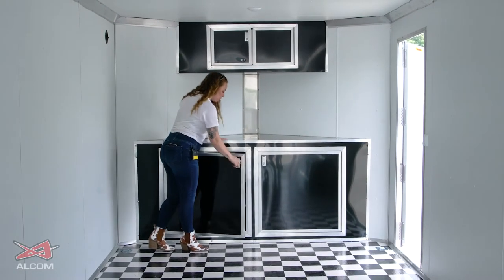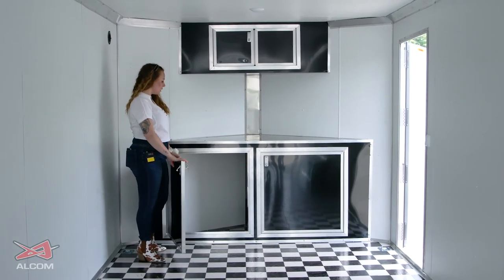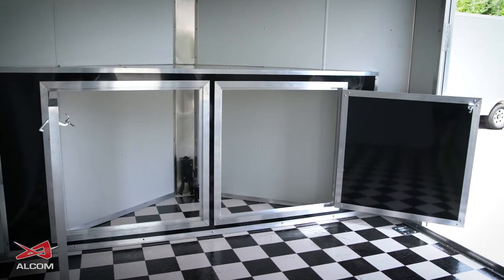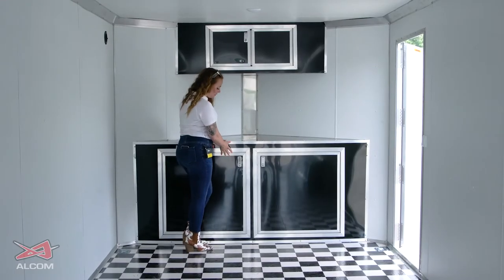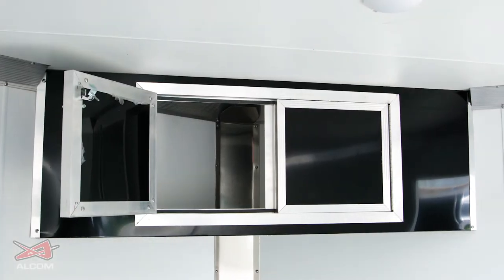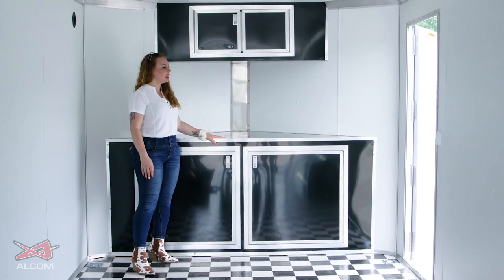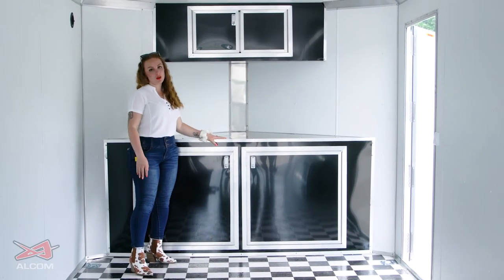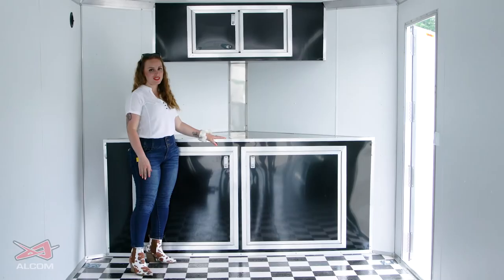When the cabinets open up, you can see how much room you have inside. There is a two-door or a four-door option on the base cabinets, and on the overheads you can have flip-up or open-out doors. The size of the cabinets depends on the width of your trailer. If your trailer is a V-nose, it depends on the depth of the V-nose for sizing. If you have a flat-front trailer, you'll have a straight-wall cabinet option so that you don't miss out.